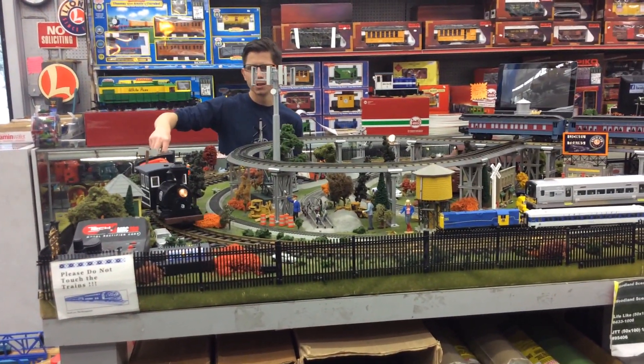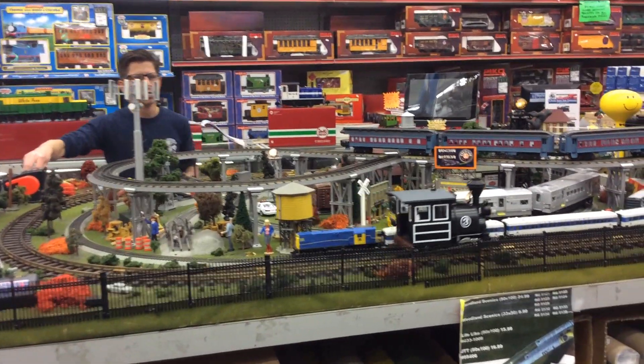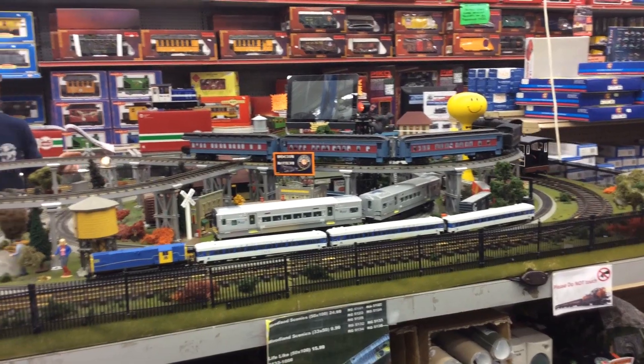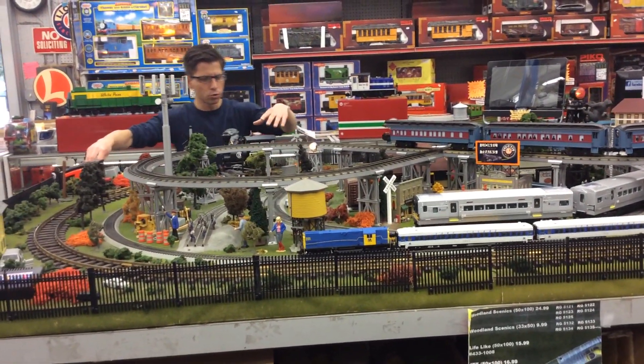Now it does smoke and light, and it also has the MZS decoder. So if you're using DCC, this does have a decoder equipped in it, and the headlight smokes.